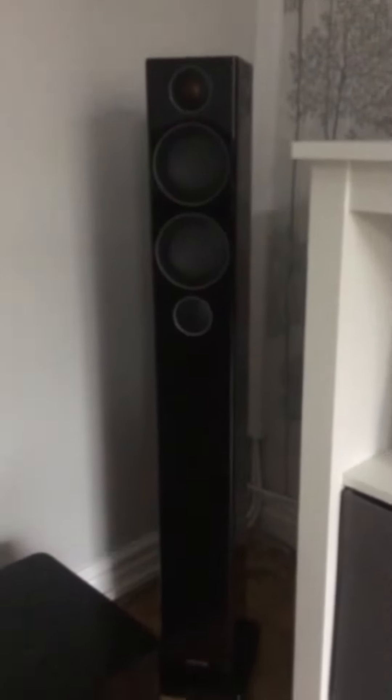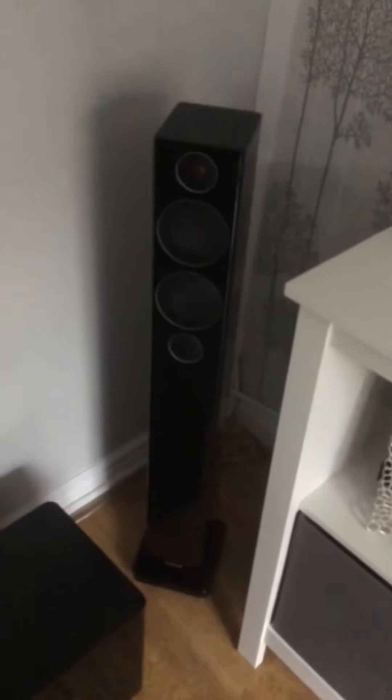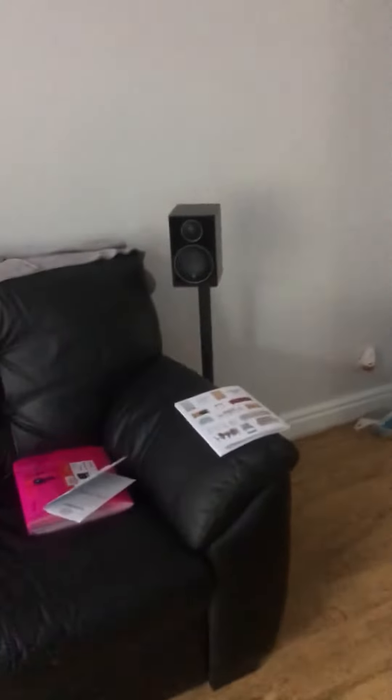The Radius 270s are my fronts. And then I've got the Radius 90s for my rears — cracking little speakers. They really do give off the proper surround sound effect, so they work really well.